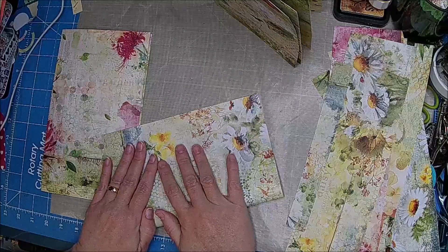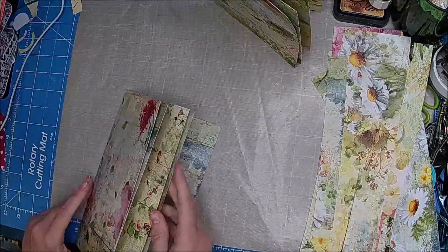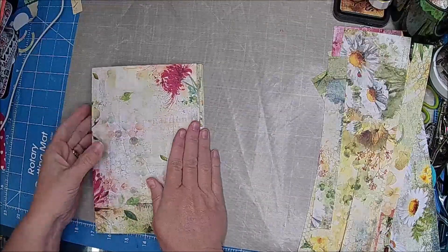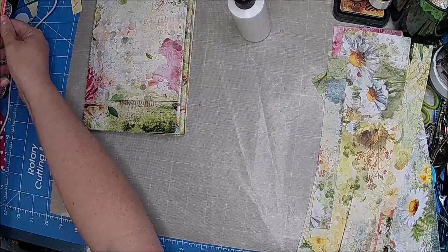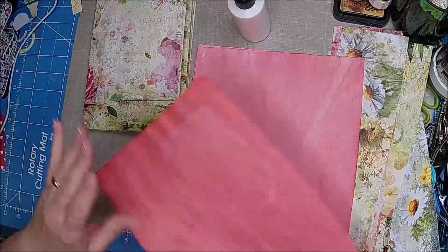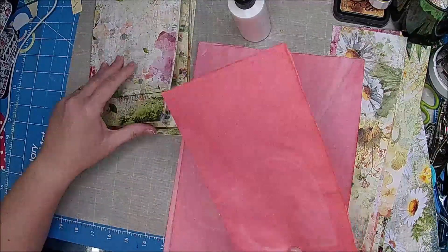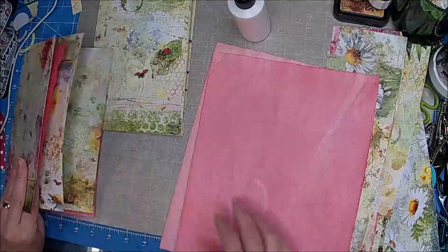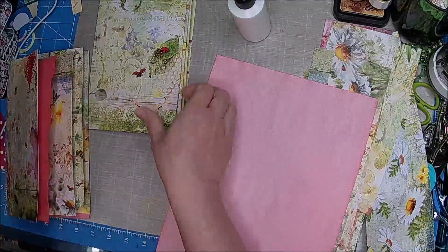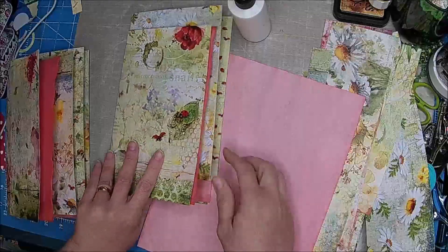I try to use a whole kit whenever I pull a kit for paper, because I don't want to be stuck with just a little bit here and there. I like to just use the whole kit. What I don't use, I just send along — unless I have an idea for it. This one might be the center. I'm not all that thrilled with bugs, so I might try to cover those with maybe some pretty paper.